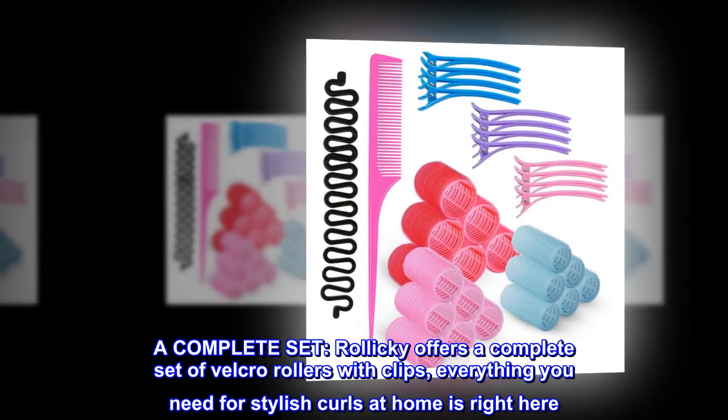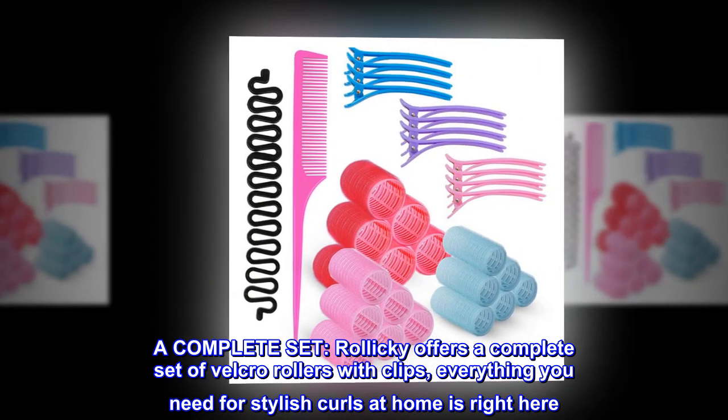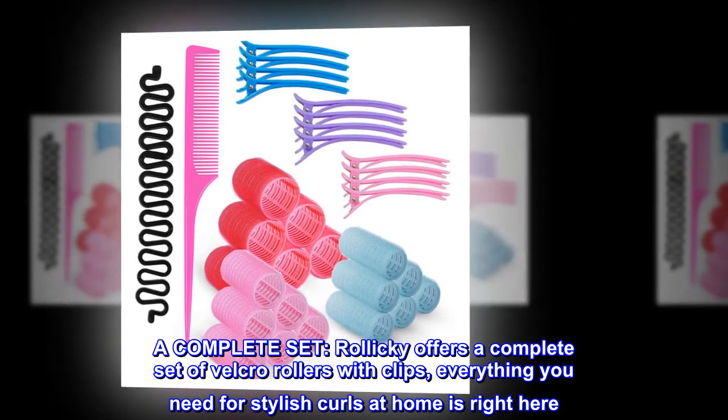Rollicky offers a complete set of velcro rollers with clips. Everything you need for stylish curls at home is right here.